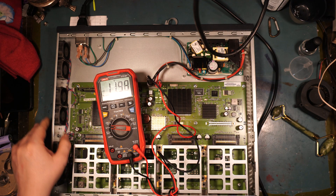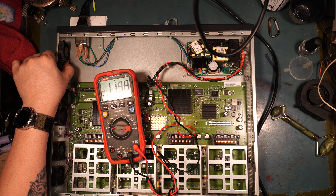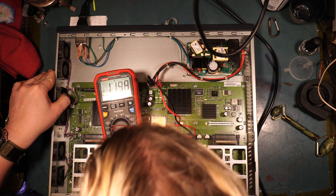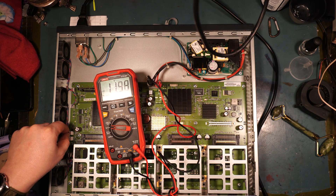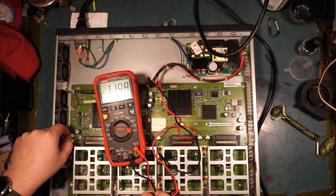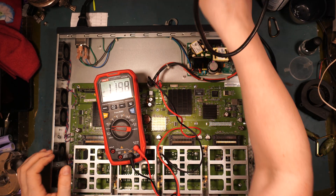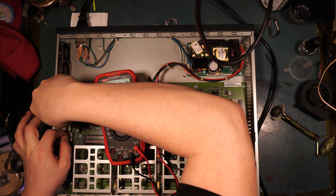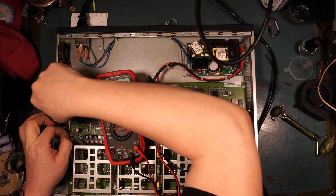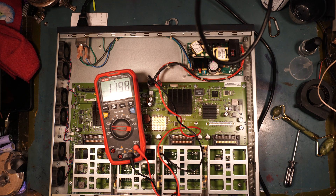This device needs some Noctua fans to be really quiet — this fan right here seems to be a little obnoxious. Why can't I unplug the bloody thing? Okay, I digress, let's unplug this thing now.